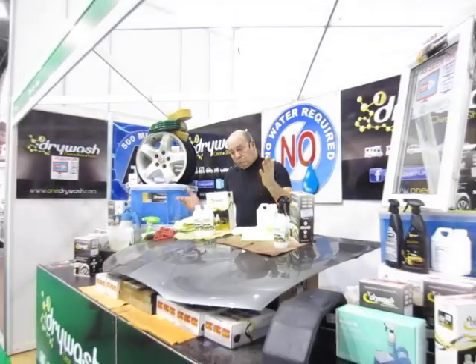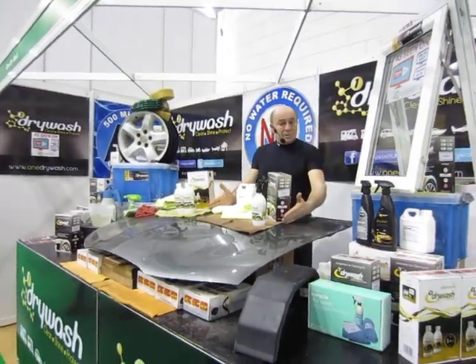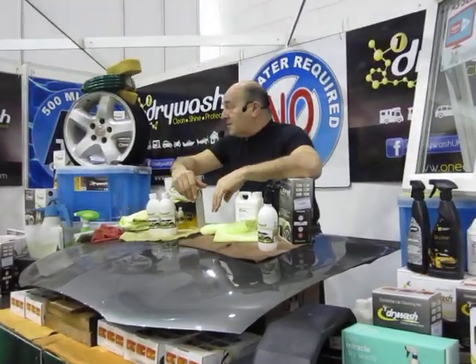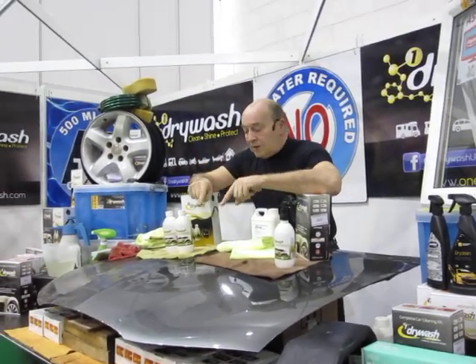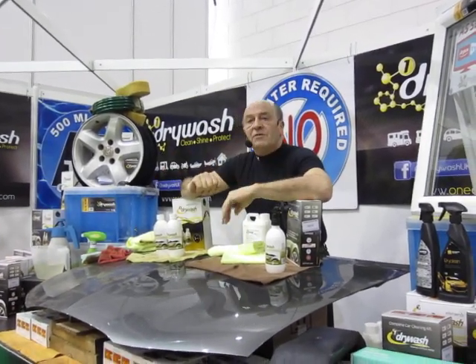Buy that set for £20, this additional litre today is only another £10. So if you've got two or three cars, fantastic deal. The big set is £30, small set is £20. What does this British product do? It gets the dirt off the car — no water, no scratches. It leaves a showroom shine and up to two months' protection with no effort whatsoever.